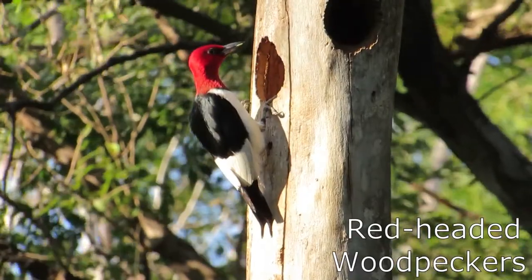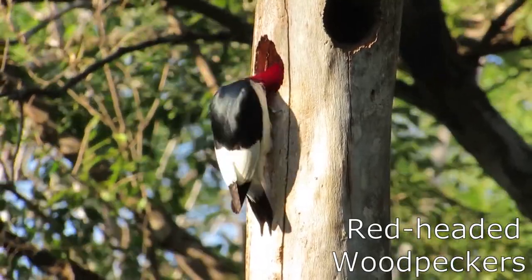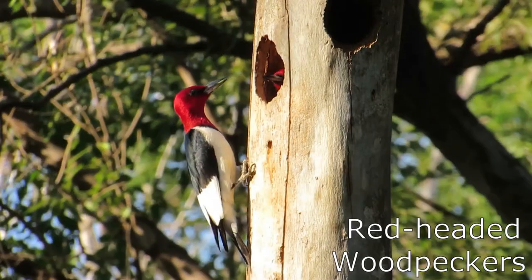Furthermore, the dead trees can provide much-needed nesting habitat for cavity-nesting birds such as various woodpeckers, chickadees, and nuthatches.